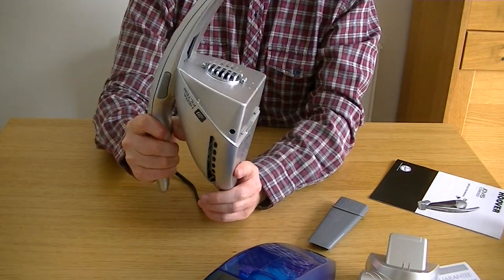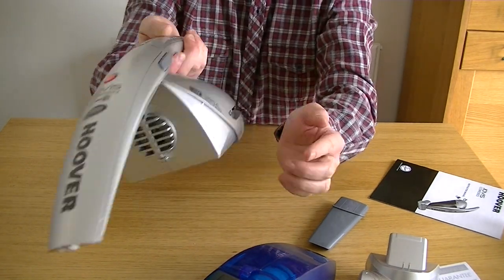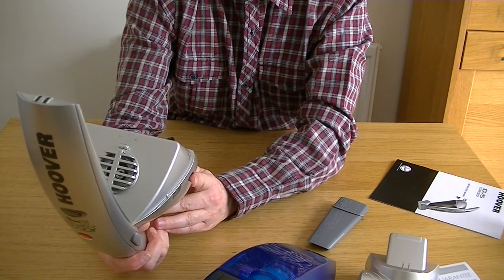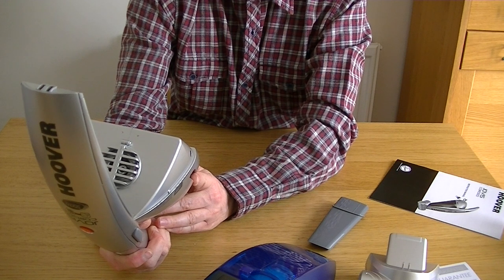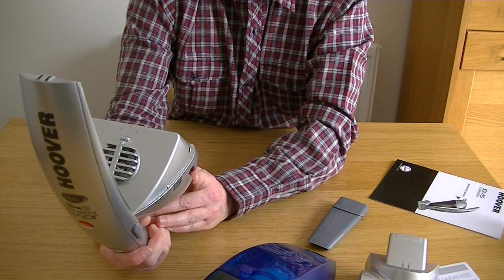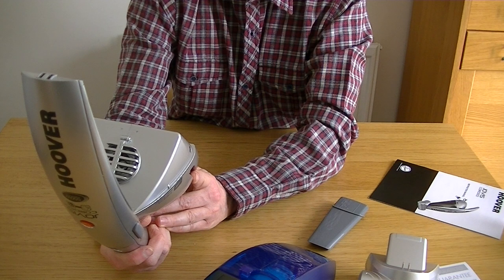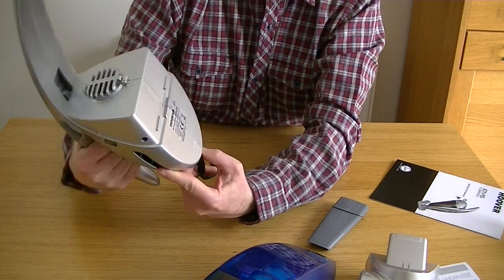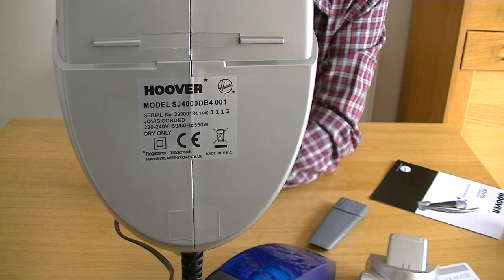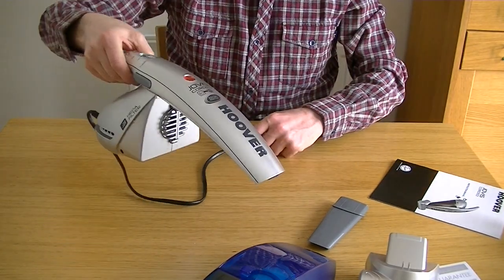Here's the handheld part — behind there is the fan and the motor. On the back it says: Jovis Corded, 230–240 volts, 50–60 hertz, 550 watts, double insulated, made in PRC, Hoover Limited, Merthyr, dry only. Don't go trying to pick up any liquids with this. I believe Hoover do some handheld rechargeable vacuums that can be used for wet pickup as well.